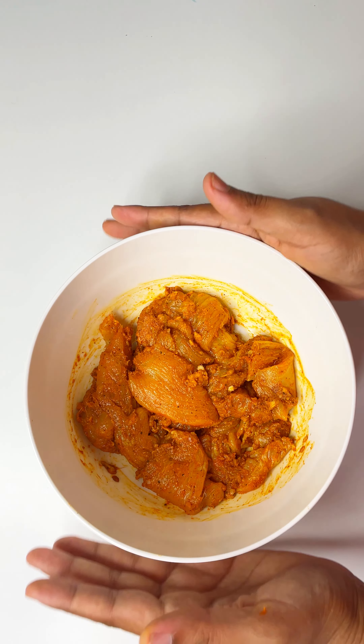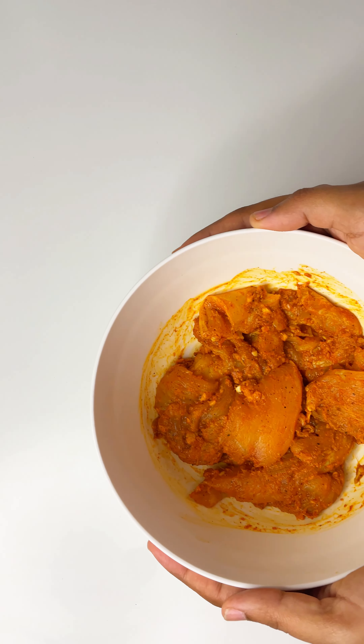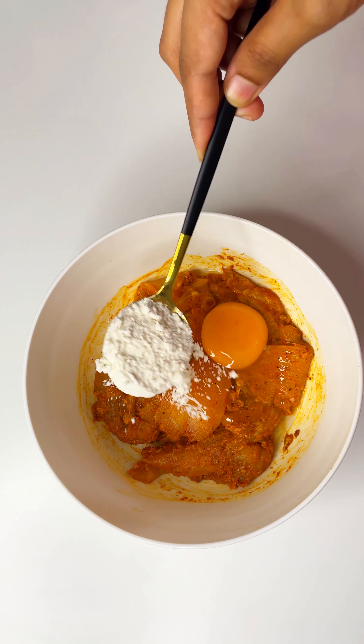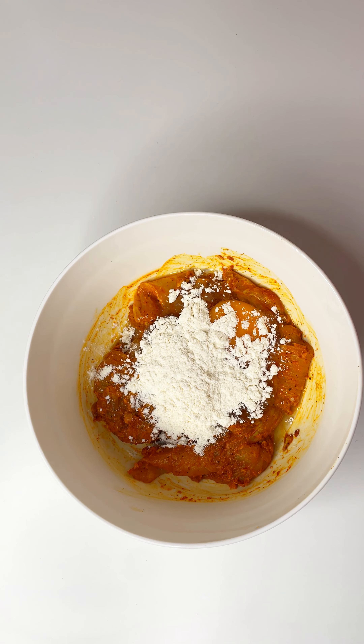We are ready for the masala. We will marinate with some cream and mix it all together with two tablespoons.